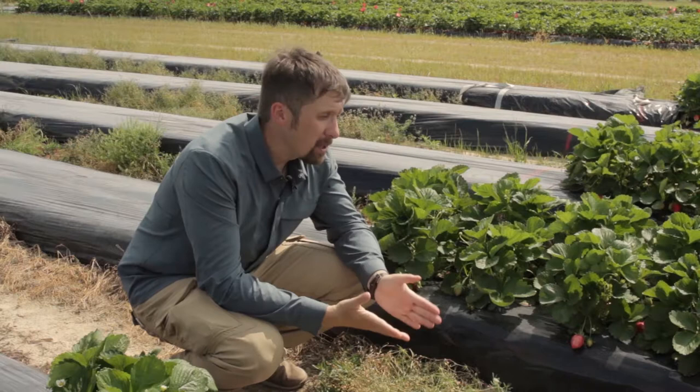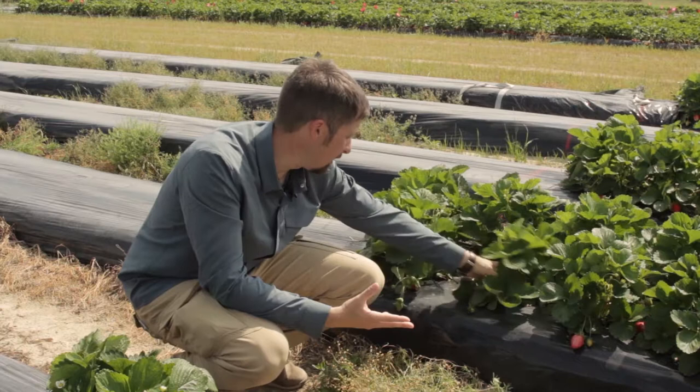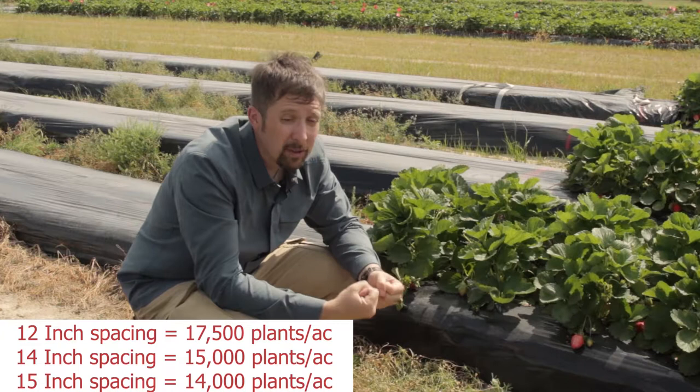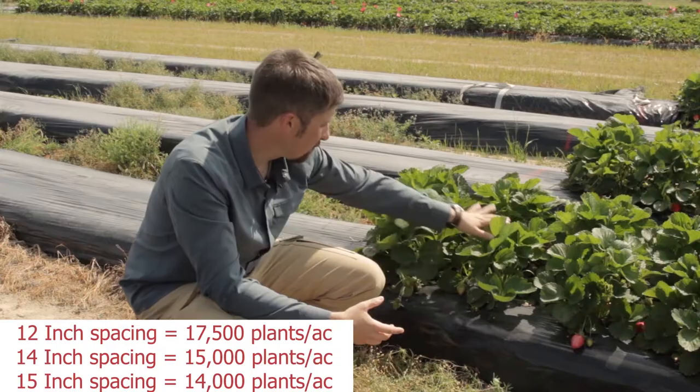The typical bed size in North Carolina is about six to eight inches wide and about 52 to 60 inches from center to center. The typical planting space between the plants is between 12 and 16 inches, and it really depends on the region where you're at and what variety you use. If you're in a region where your plants are not that vigorous you use a 12-inch planting space. However, if you're in a region or if you use a variety which is very vigorous, you will have to increase your planting space in order to give the plants enough space to grow.